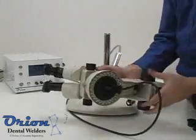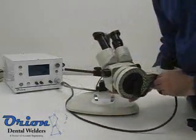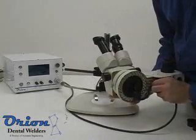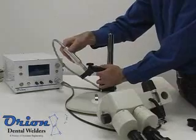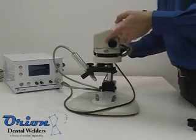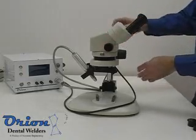Some Orion users prefer to bring their workpiece directly towards the welding stylus. This can be accomplished by simply turning the microscope 90 degrees and then adjusting the optics unit to face forward before locking it into place. Adjust the pulse arc stylus holder so that the stylus points forward at a downward angle.